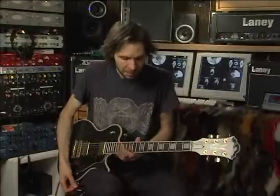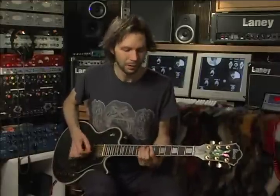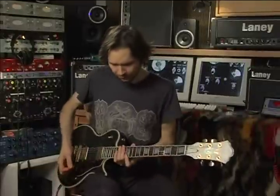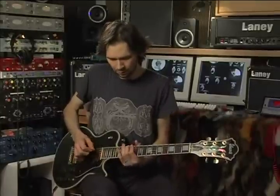For the solo, I wanted to play 16th notes, and the tempo of the song is pretty quick. To play 16th notes, I have to do a pretty fast lick. The first one is an E mixolydian scale. Here it is a little slower.